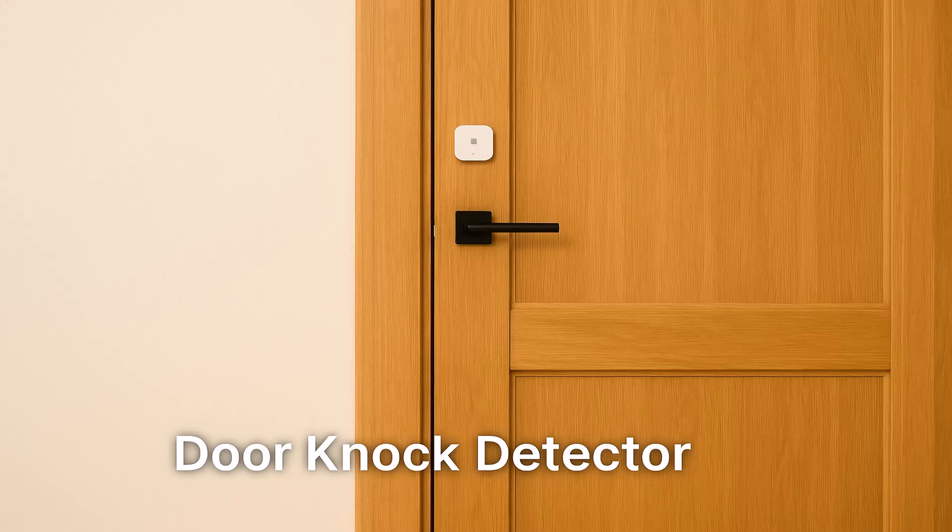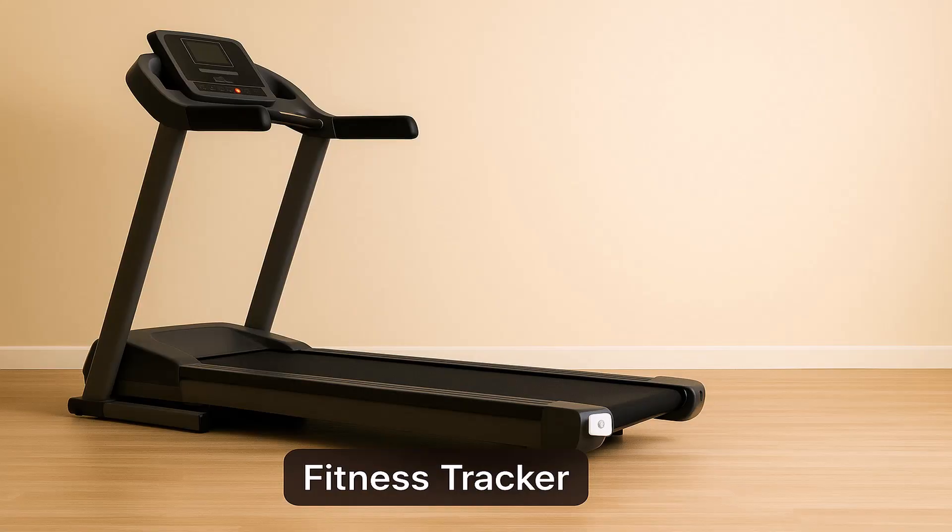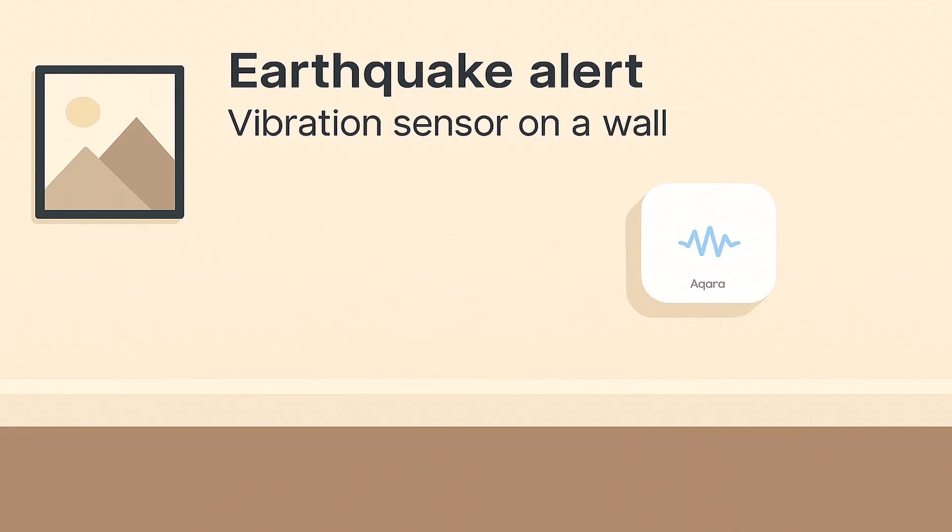Number three: a door knock detector — I've tested this and will share results shortly. It should work great for doors without a smart doorbell, triggering a sound or notification when someone knocks, and it's useful even if you have a doorbell since people often knock anyway. Number four: exercise or fitness equipment — place it on a treadmill or indoor bike to track when it's in use or to trigger lights or music during workouts. You can also use it as an earthquake or tremor alert.